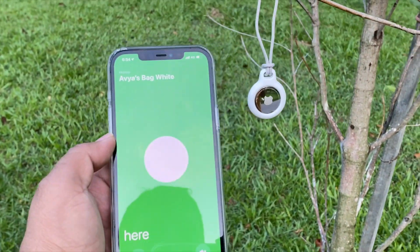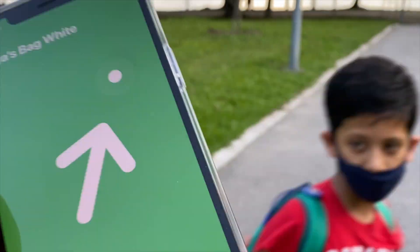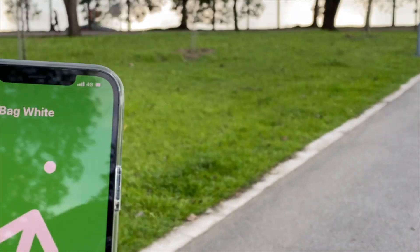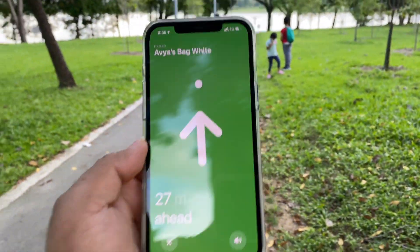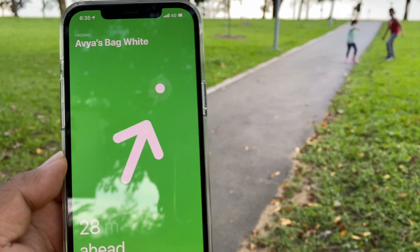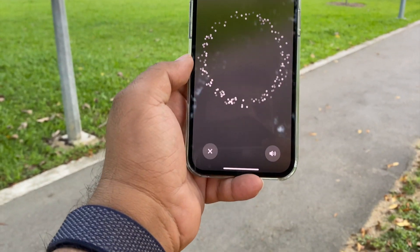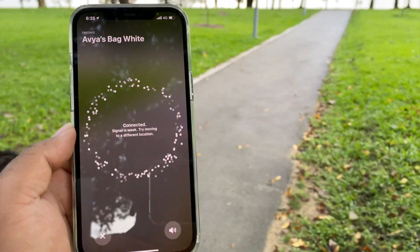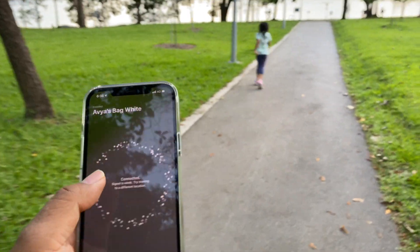Next we experimented with AirTags in the open air with absolutely no obstructions whatsoever. We started from zero and kept walking away from the AirTags, testing it to its extreme. As you can see, we exceeded 25 meters — we are about 28 meters away. At this 28-meter range, we got a message saying it is connected but the signal is not as strong. This appears to be the upper limit of the ultra-wideband range.